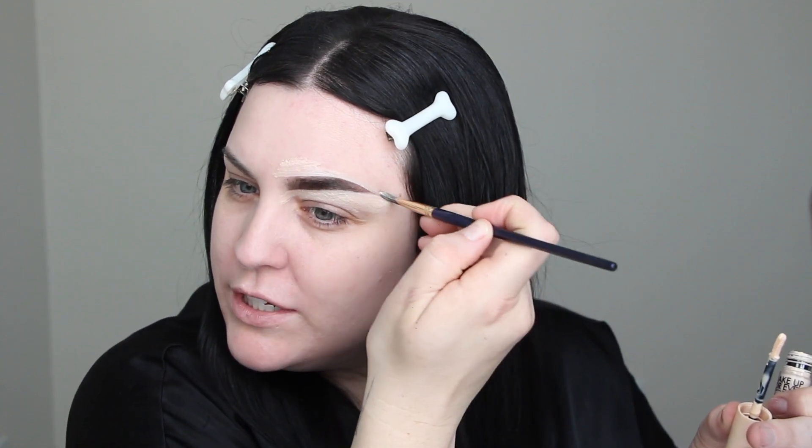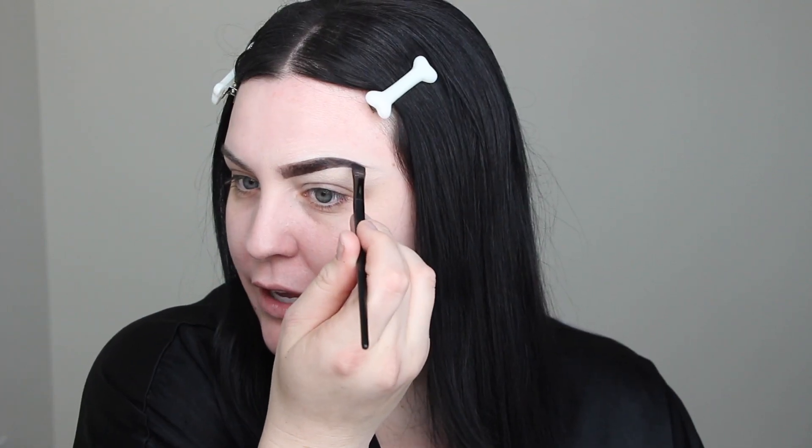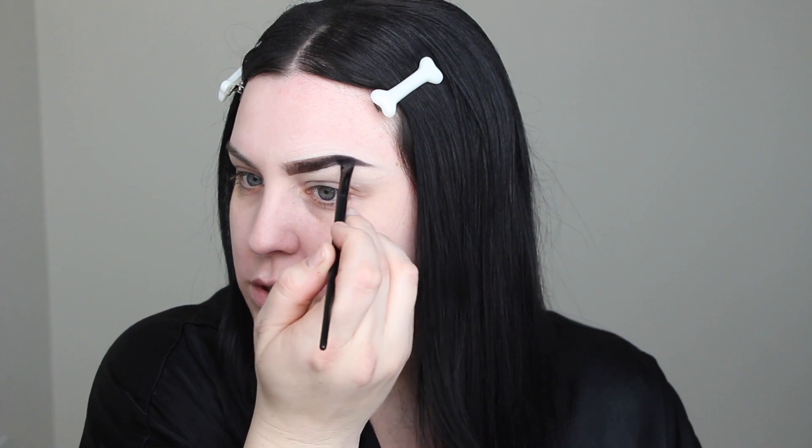I want a very stiff and lifted brow. I have the Naked Smoky palette here — I'm going to take the black and just darken the tail end, because anything darker gives your face a more lifted appearance. Just a nice little ombré with black right on the tail. Anytime you look at professional makeup versus amateur, you always see fine details like that little ombré in the brow that gives it that extra oomph.